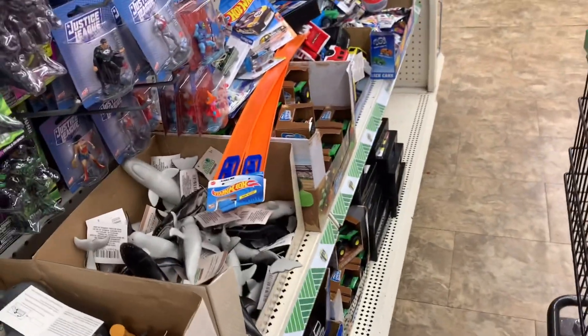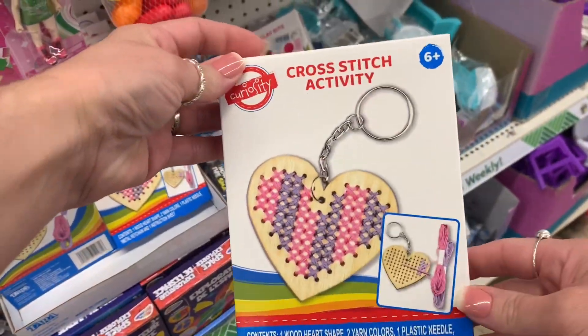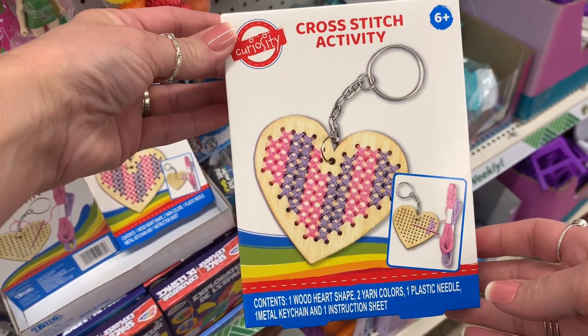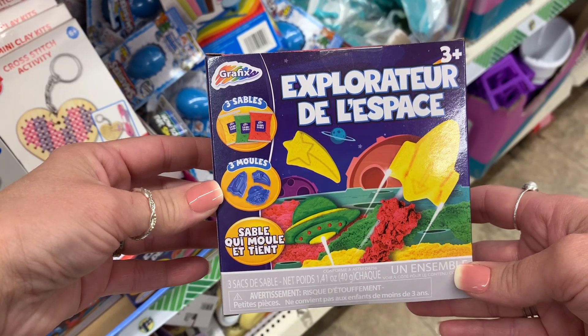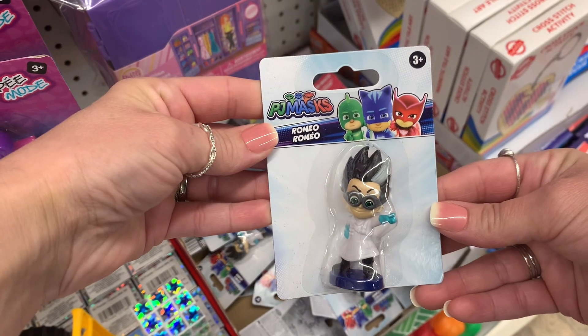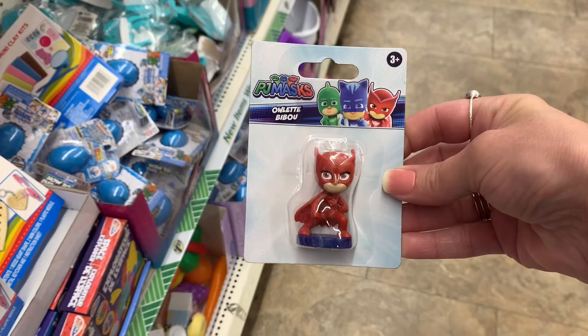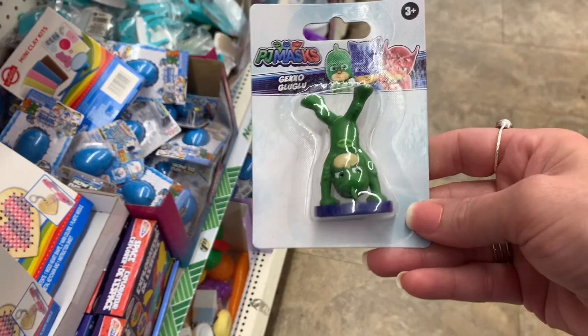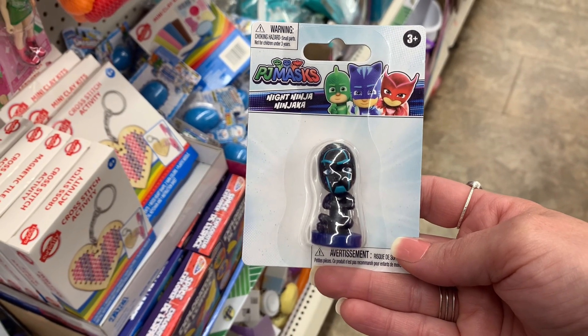I'm definitely keeping Christmas on my mind for stocking stuffers. They also had this really cute cross-stitch activity — I thought that would be really fun for a kiddo. And this little kit is similar to Kinetic Sand. I also had to share all of the little characters that they have. You can definitely put these in stocking stuffers, use them for cake toppers, for birthday parties — so many different options.